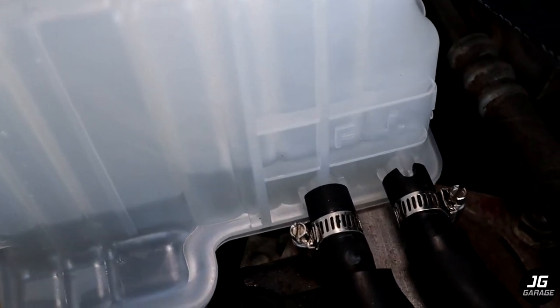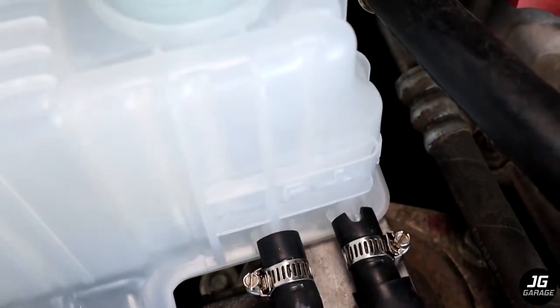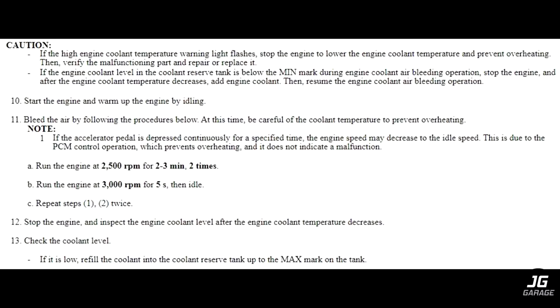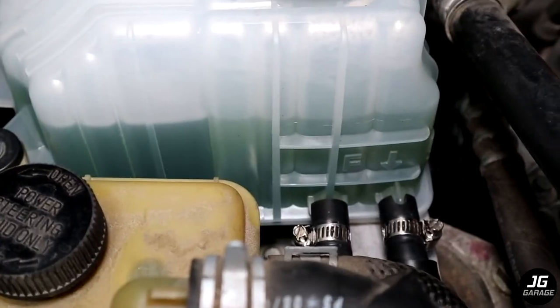Here you can see bubbles as water goes in through the system pushing the air out. Once the coolant reservoir is full with distilled water, run the car with max heat and max fan speed. Then follow the bleeding procedure from the service manual to bleed out the air in the system. Make sure to pay attention to your temperature gauge so it doesn't overheat — if it does, turn off the car.